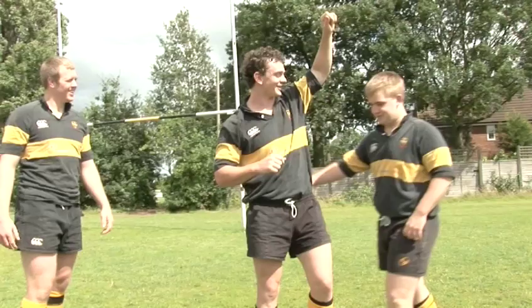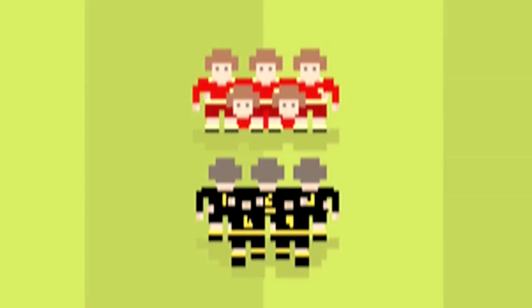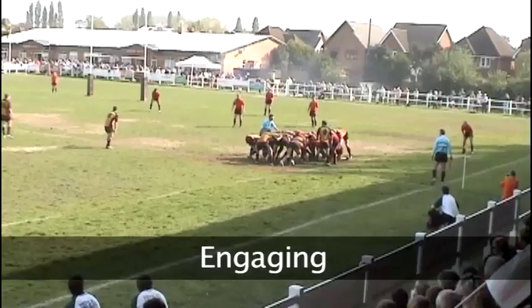Positions. The hooker and two props bind together, arms linked like this. This is called the front row. Following that, the two locks bind, get down on one knee and put their heads between the prop and the hooker, resting their shoulders underneath the buttocks. This is known as the second row. Behind them is the number eight and the two flankers hang off the sides.